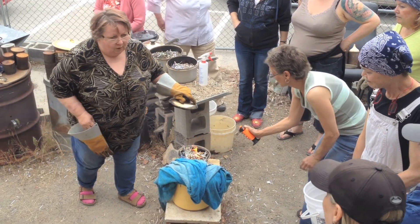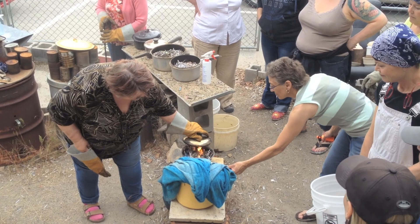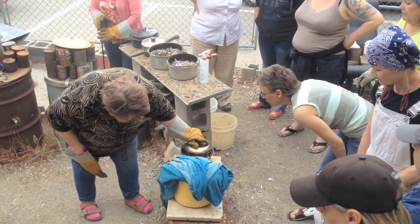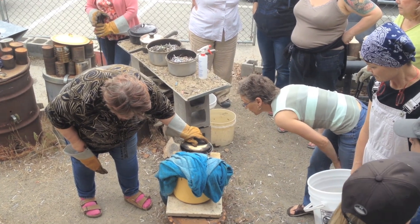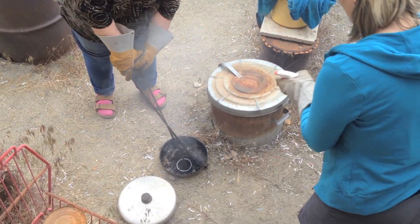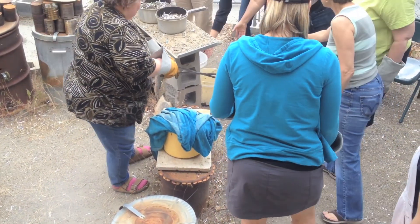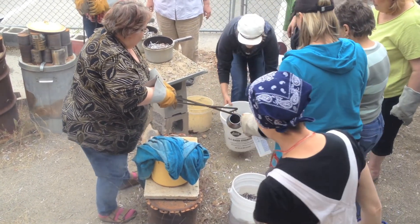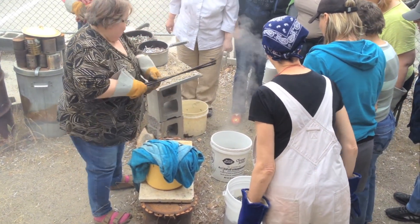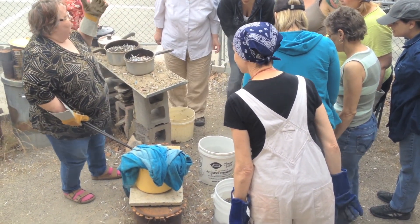That's just one. Then I'm washing them. This is what I most pop.